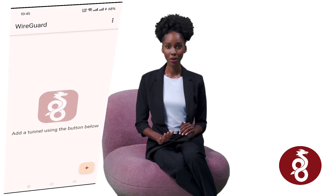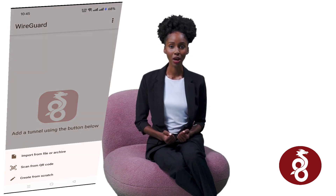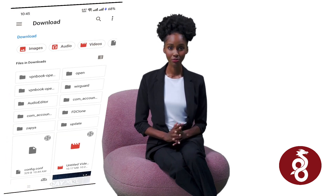Inside the app, tap the plus icon in the bottom right corner. From the menu, choose Import from File. Navigate to your Downloads folder and select the configuration file you downloaded earlier. If your browser added a .txt extension to the file, rename it to remove that extension before importing.